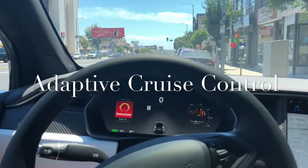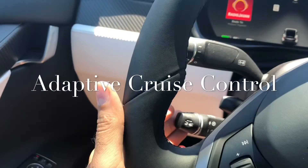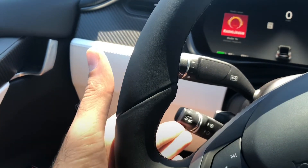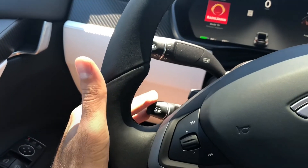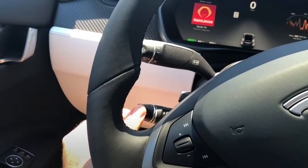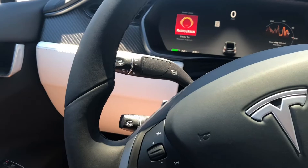It takes about 15 miles to actually start the adaptive cruise control. You can push this one back to enable it. You can increase the speed like this and decrease the speed by lowering this one. You can also cancel the adaptive cruise control by pushing back toward the front of the vehicle.